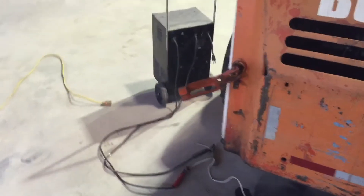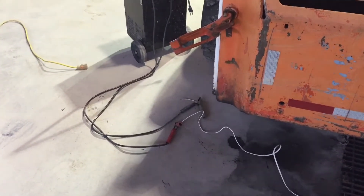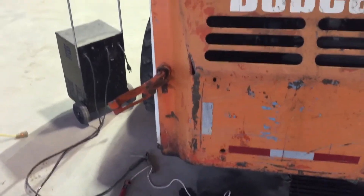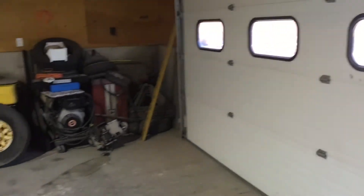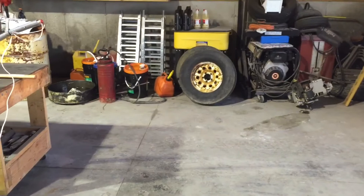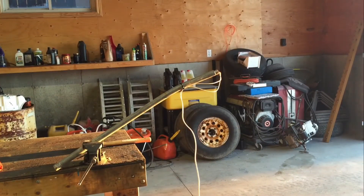Wires ran over here to the battery charger which is plugged in. I just gotta click the negative on that other lead and it'll power up the igniter and light it. I'm gonna be hiding behind the Bobcat, gonna open up this door — hopefully any smoke will go out there. It's pretty windy so I'm not sure how good the sound quality is gonna be. Here goes, here goes.